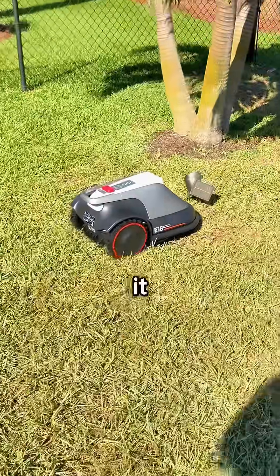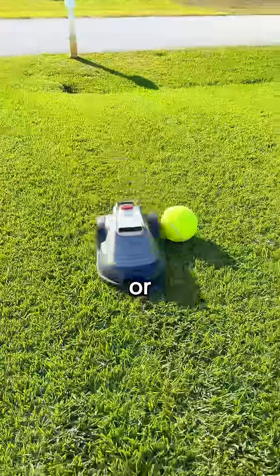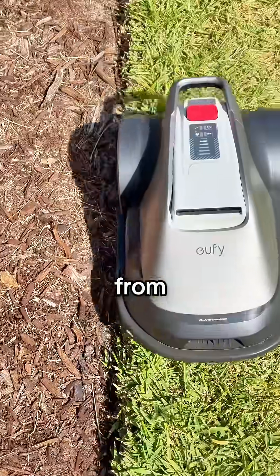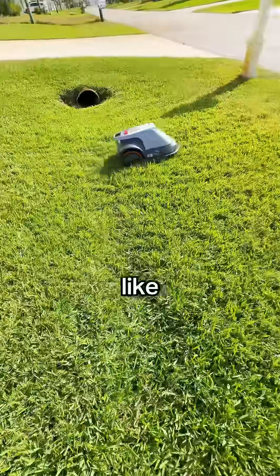It actually sees what's in front of it using its AI vision, so it doesn't bump into trees, toys, or even pets. It's smart enough to tell grass from mulch and just glides around whatever's in the way. It even handles slopes like it's nothing.